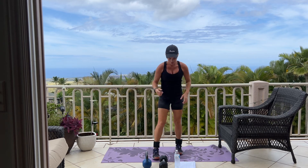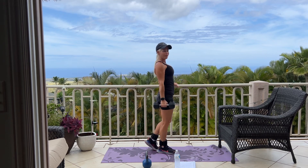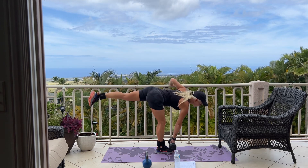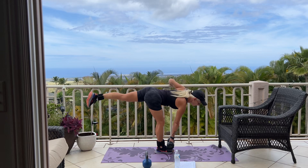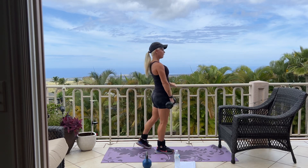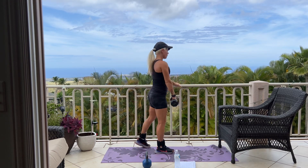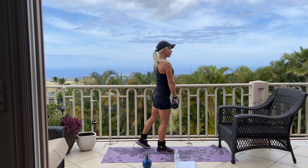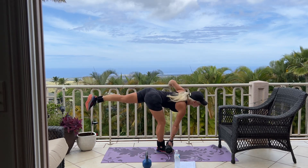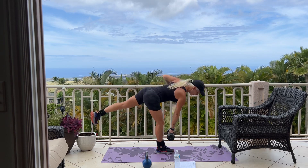We're going to do those single leg deadlifts again. I'm back to standing on my right leg, holding my weight in my right hand, and left leg comes up and down. Try and get a little bit deeper. I had some fresh papaya for breakfast this morning and some raspberries — two of my favorites. We have two more, and one more. Good.